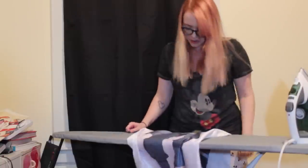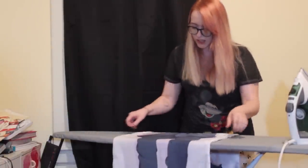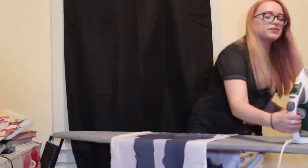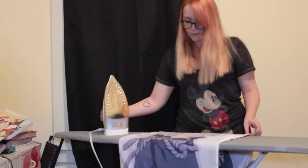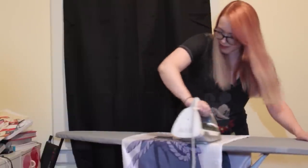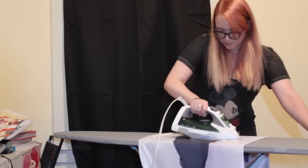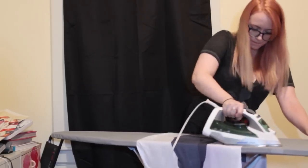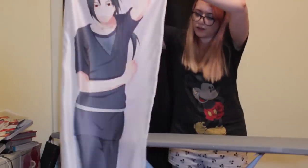These wrinkles are very slowly coming out. I could increase the heat or add steam to make it a little faster, but I really just don't trust that Sasuke is not going to melt on me if I do that. Fast forward. Now we're at Sasuke's washboard abs. Can't iron those out.